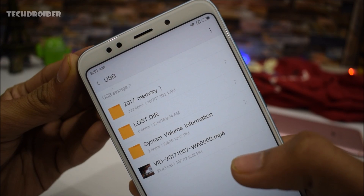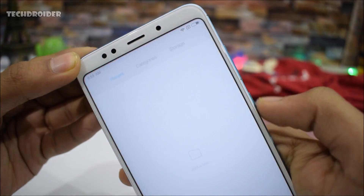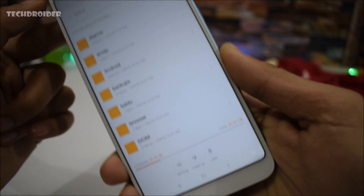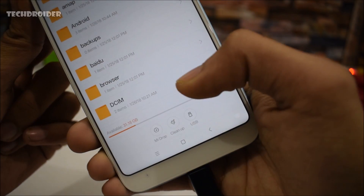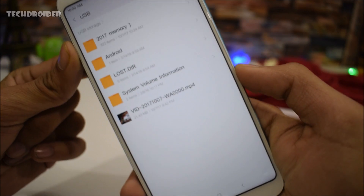The OTG is actually working fine. You can also access it manually by opening the Explorer, and there you will see the storage option. Just click on that, and at the bottom you will see the USB option. Just click on it and there you go.